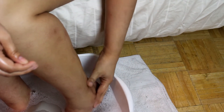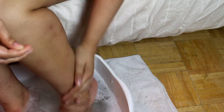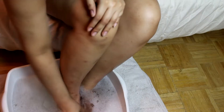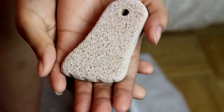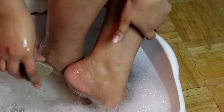My feet were very swollen and I was having a lot of pain from my sickle cell disease in my ankles. They were swollen and I was massaging them during this part. I'm just massaging my ankles and the sides and tops of my feet because I was in a lot of pain, hoping the salt would help.